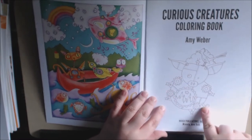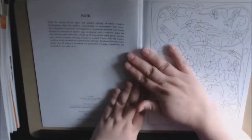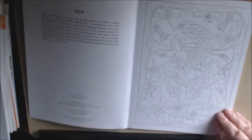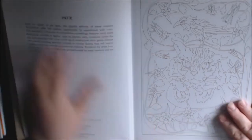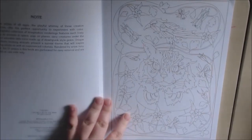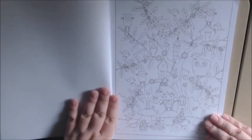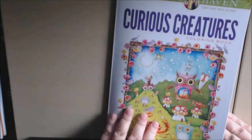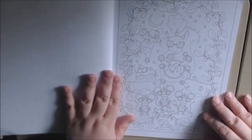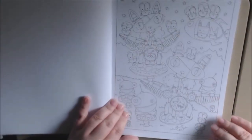This one is like a cross between steampunk and whimsical animals — best way to describe it. Let's start flipping. I like when you can just cut the page out. The whole thing is robots, and even the owl has got a robot face. This looks like the cover, partially. This is way for beginners, I would say.